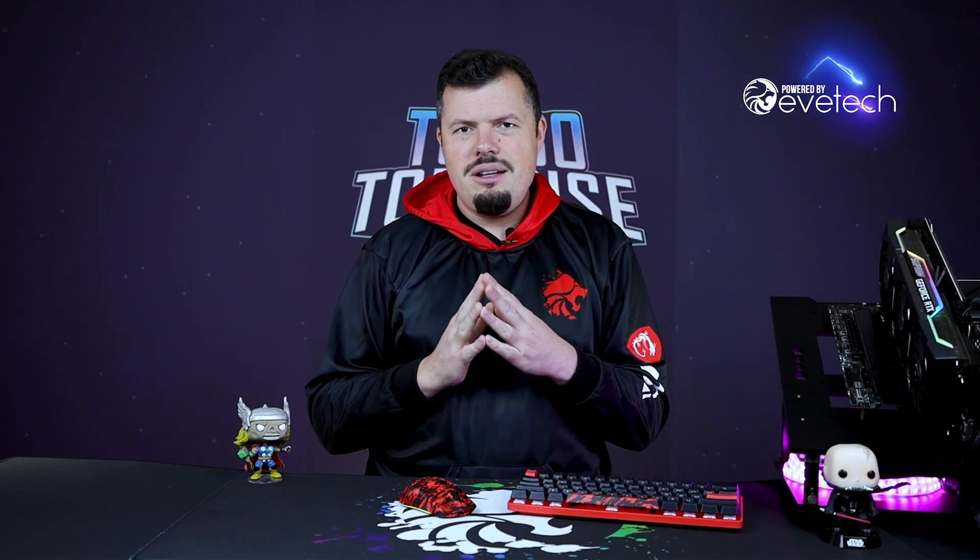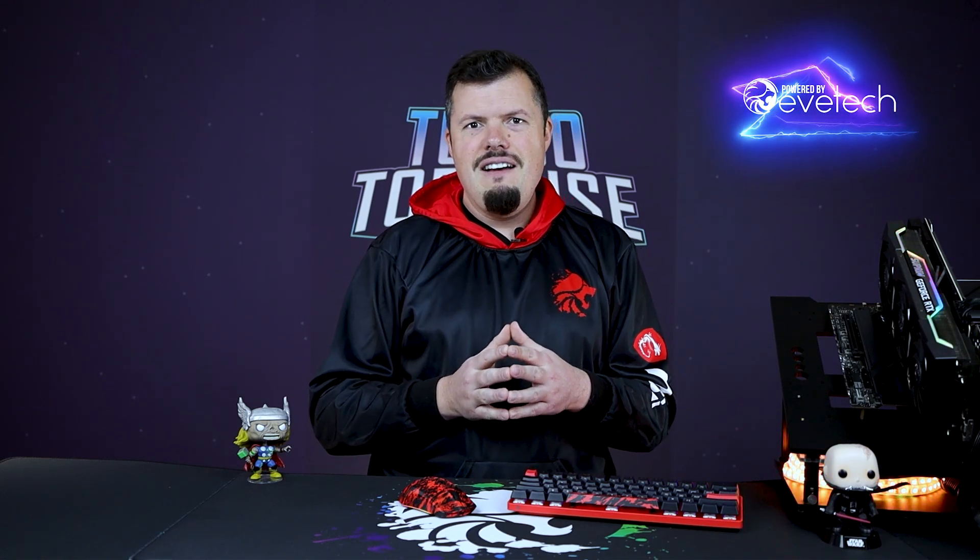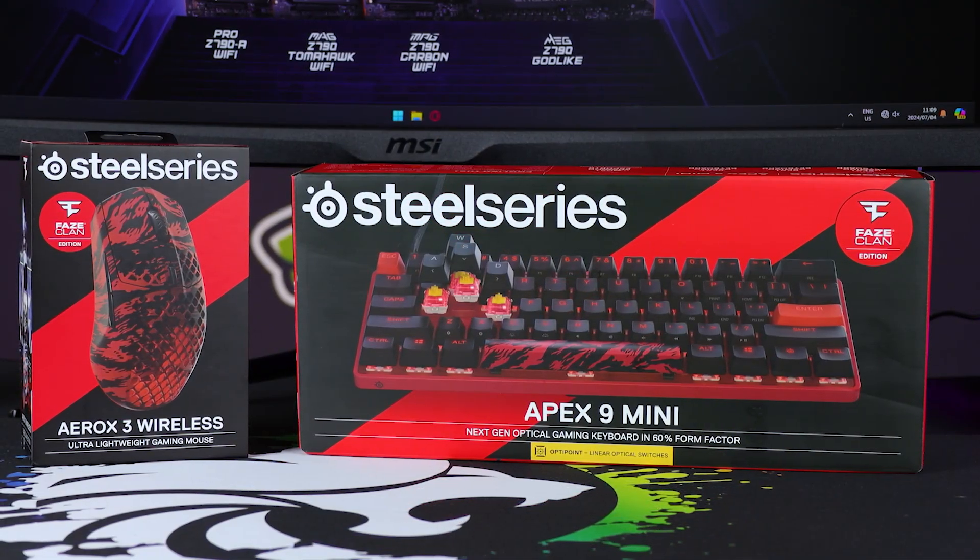Honestly, when I saw these on the site, I nearly had a small aneurysm, especially over this mouse. I was like, this looks so flippin' cool. Pretty about the price because, yeah, it's not coming without a premium to get access to these limited edition peripherals. But if you're a FaZe Clan fan, I have good news because they haven't selected the cheap and cheerful lines. They've picked some of their best performing products and just made them look absolutely exceptional. I think there can be no doubt that seeing these on your desktop would fill you with, let's say, delight, to say the least.